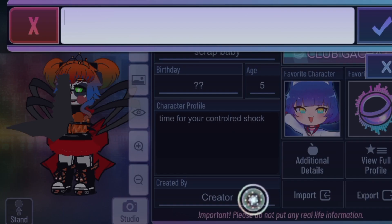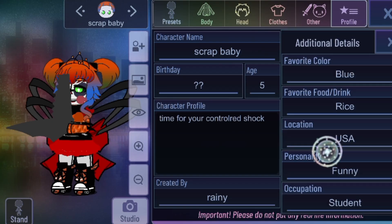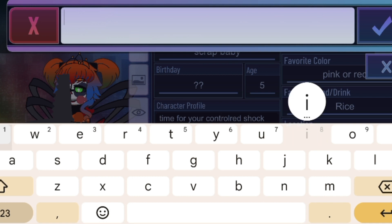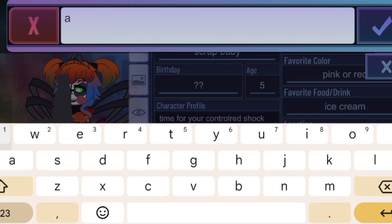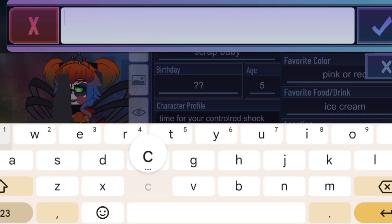Time for the control sheet. Creator: Brainy. I don't know what our favorite character to add there is. We can just add that. Additional details — pink or red. Favorite pudding drink: ice cream. Location: Ali. Her personality — we can just go with the big ones. Scammy. Occupation: clown.